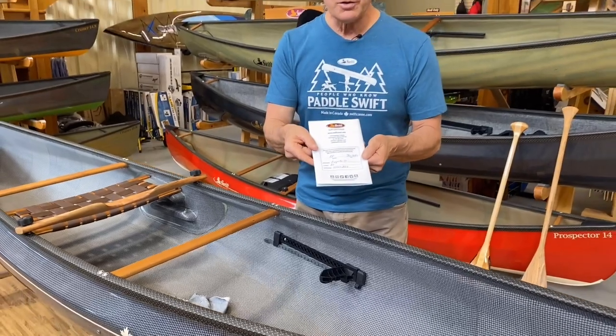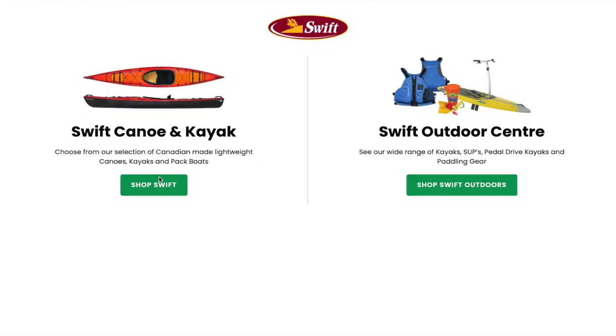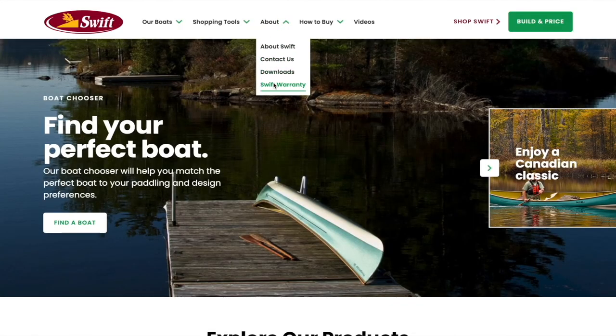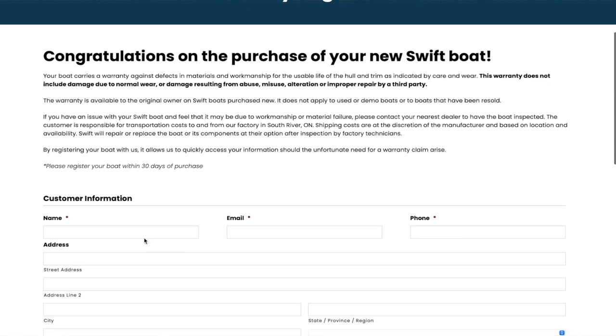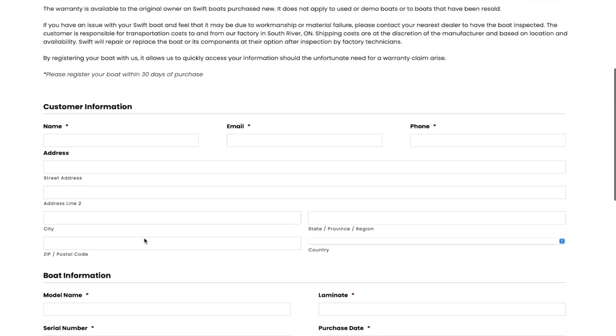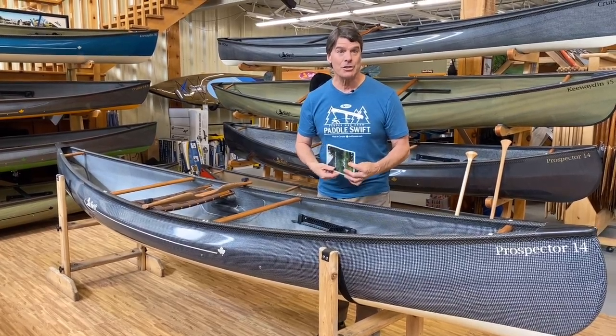When you register this boat, go to our website, go to the About Us tab, hit the owner's manual registration, take a picture of your invoice, fill out the information, upload it, and your boat will be officially registered.